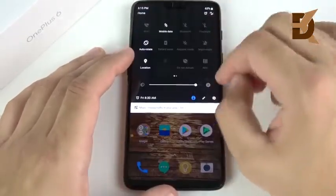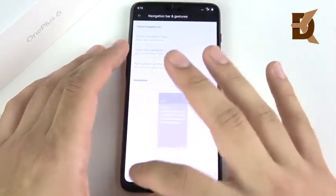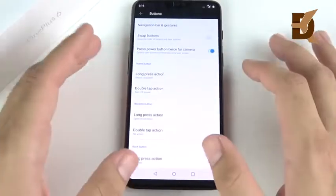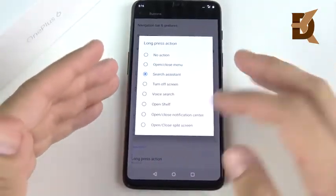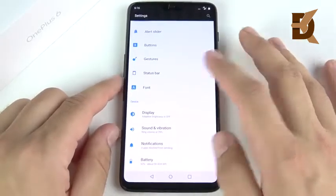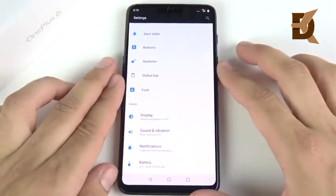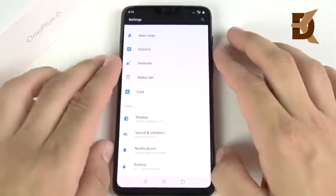You also have the option to hide the navigation bar when you're in applications if you prefer your toggle keys — something I wish the Pixel had. You can also leave it at fixed if you like your buttons the stock way. The home button has features like turn off screen, voice, and open shelf. You can double-tap to custom assign actions — stuff you could only do on a custom ROM back in the day. Your back button has options, and you can change the font. But one thing I don't like is that OnePlus removed the swipe-to-pull-down notification tray — especially given the ergonomic fingerprint location.